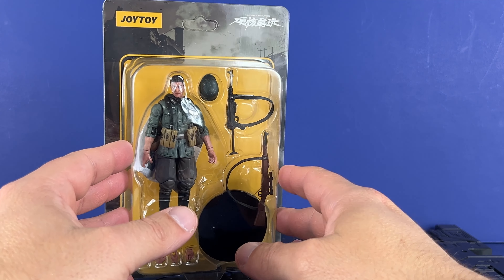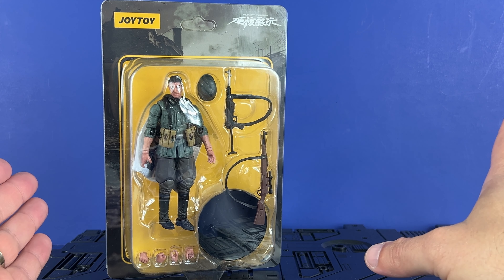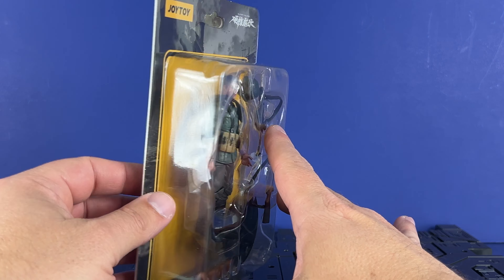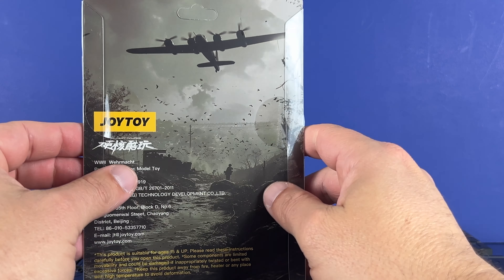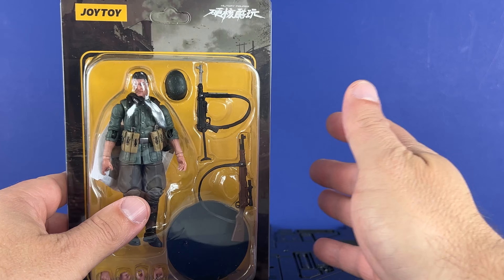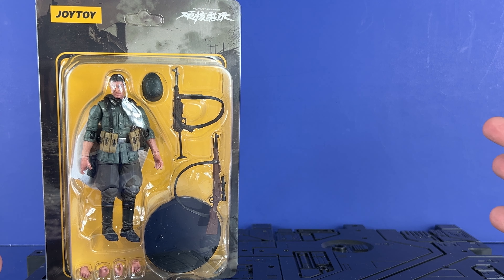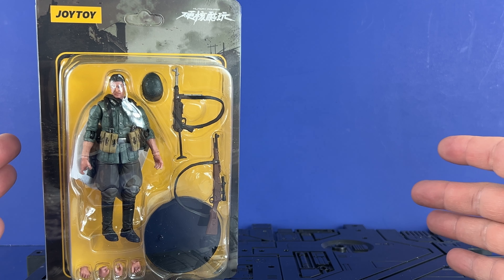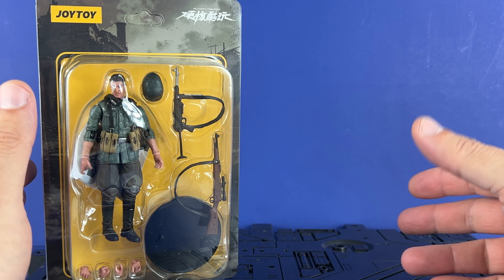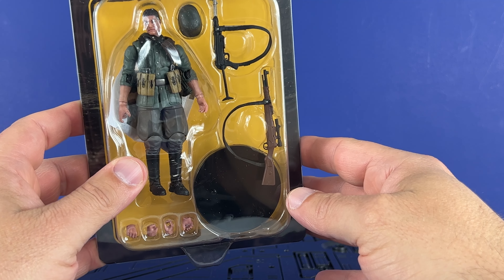Joy Toys makes a lot of stuff — they make modern-type 1/18 action figures. They also do the 40K stuff, which I try to stay away from because I like 40K — I've played a bunch of the games — but I know that's a slippery slope. I wanted to give these a shot and see what they're about. I have no preconceived notions going in. I kind of got these just to have a baseline, and hopefully down the road we see vehicles, because I'd love to see a tank. If not, this is probably where it stops.